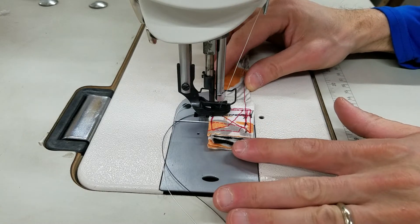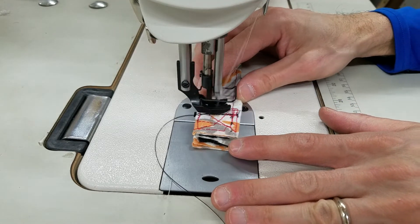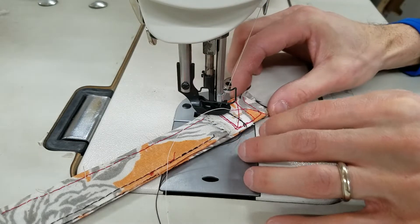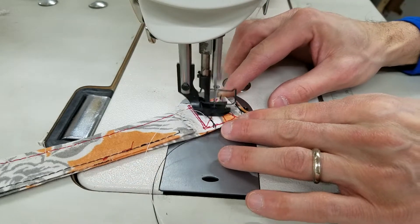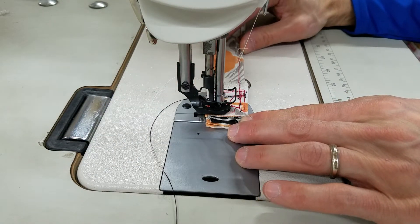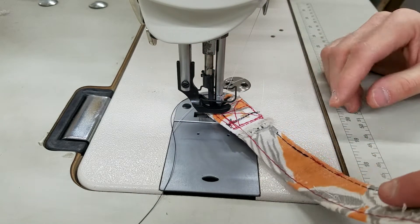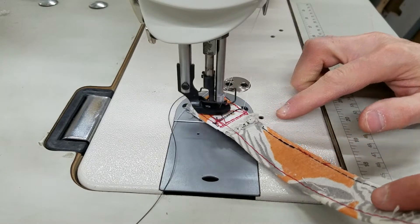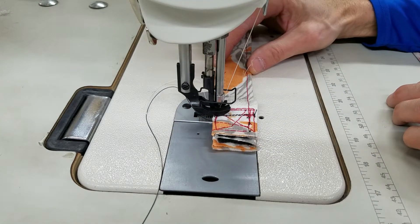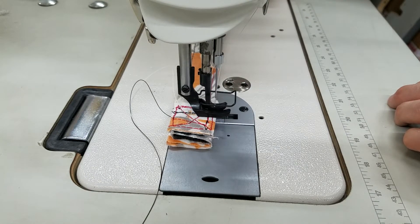Trying not to put my hand in there too much. And it'd be a good idea to turn the machine on, sorry. This one goes through super easy also — very similar to what the 1181 can do on this.